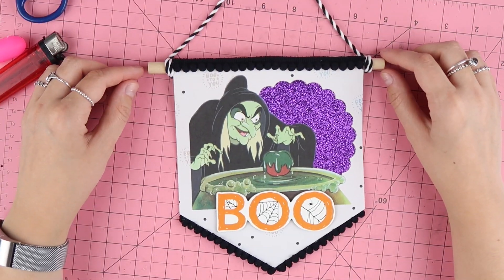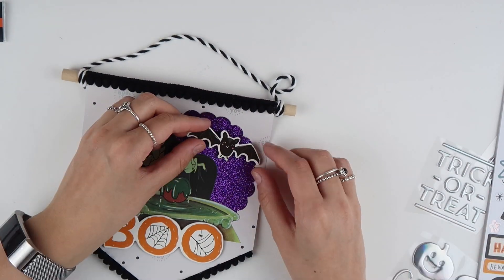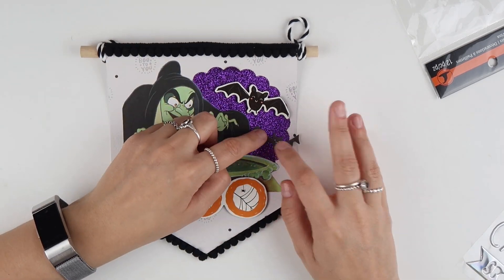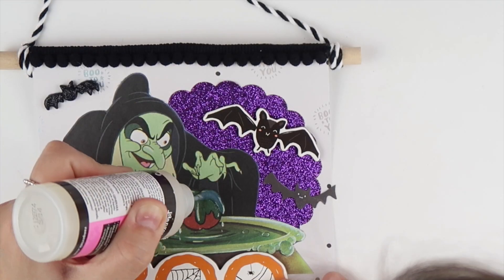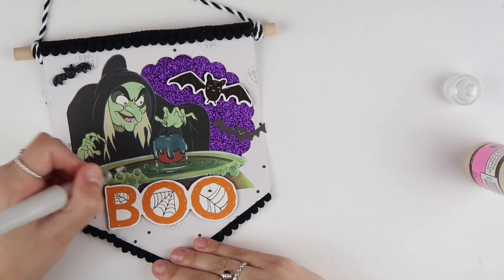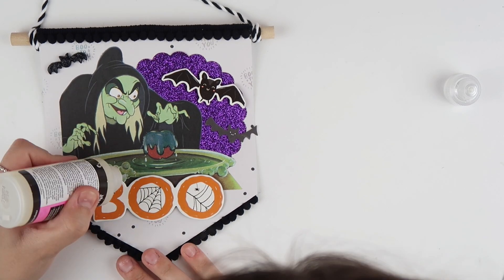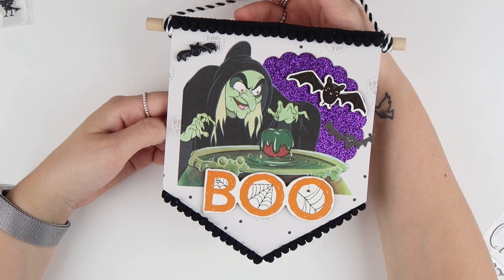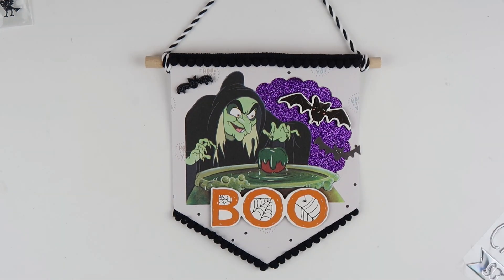Now we're done with the hot glue, so let's further decorate the image. This is the perfect little Halloween decor piece and you can make these banners as big or as small as you'd like. They're also really cute for happy mail. Now we're going to make a little mini one to put in your car.